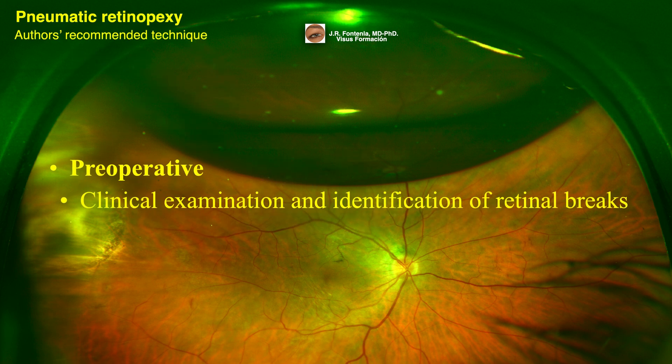The recommended surgical technique begins with a clinical examination and identification of retinal breaks. Retinal re-examination with confirmation of all areas of pathology is very important.